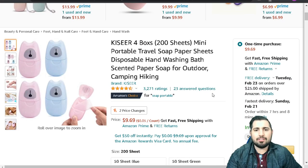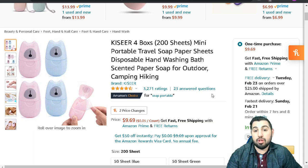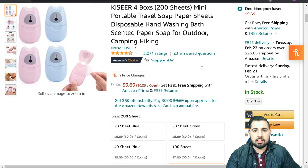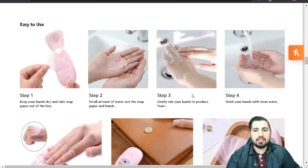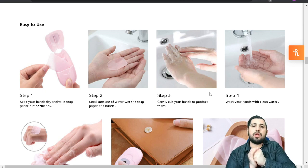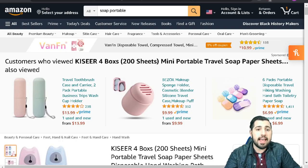Okay, we have four boxes of 200 sheets — mini portable travel soap paper sheets. These are so cool! Disposable hand-washing scented paper soap for outdoor camping and hiking. Made of natural premium quality biodegradable, environmentally friendly material — pure natural plant extract, safe without side effects. You do still need water, but it will lather, which means it can take off germs. Just make sure you're really going for it, rubbing those hands together and digging underneath your nails. Nice life hack!